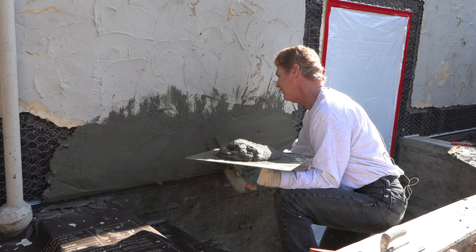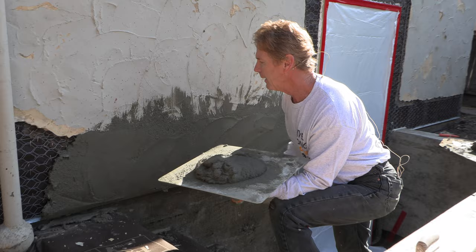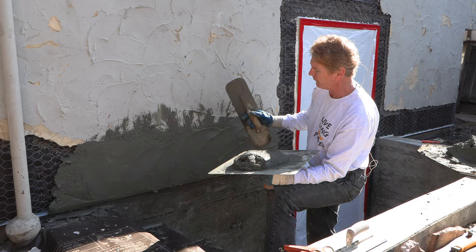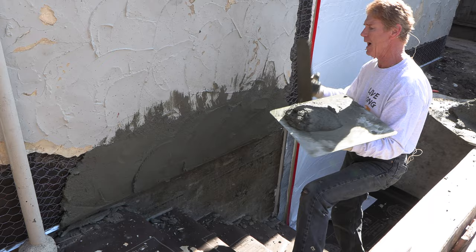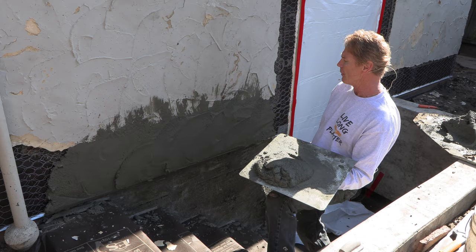Squeeze it kind of like that, and then you let that set. They've got a little bit more slobbers, so you could add a little bit — see how that slobbers out right there. You add a little bit and slobber it, and there you have it. This is going to take about a half hour to set.